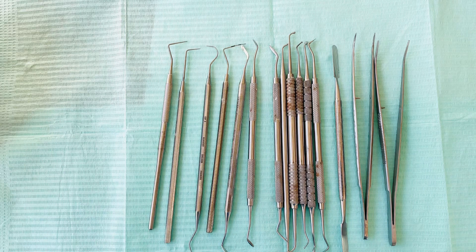Hi everyone, welcome back to my YouTube channel. Today we're going to learn the different dental hand instruments.